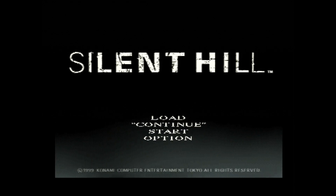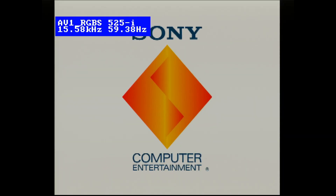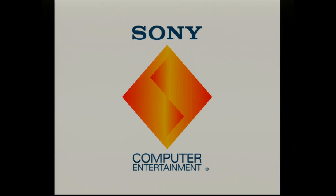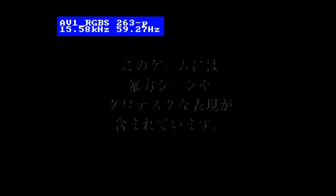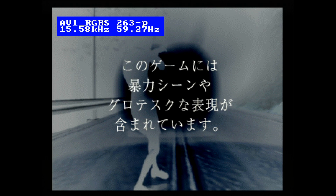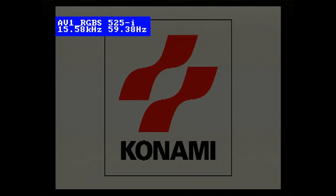I really cannot recommend playing from the OBS preview, but some people still do it. For those people, the input latency is about 60 to 70 milliseconds, so it's perfectly doable — it's just normal USB 3.0 or internal capture card latency. But seriously, I cannot recommend playing through the preview because you're introducing so many problems.